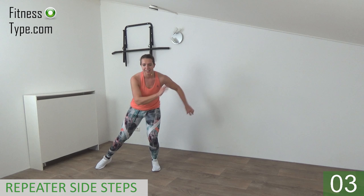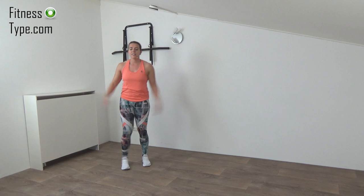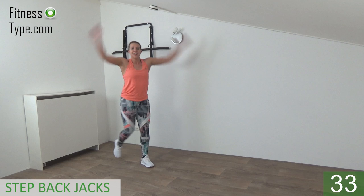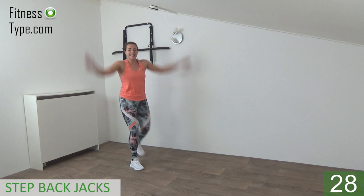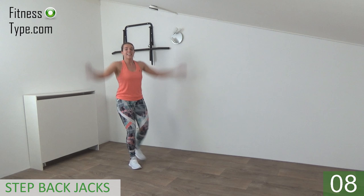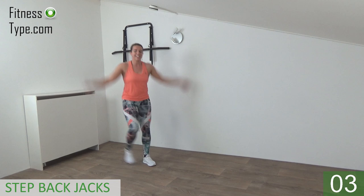Last one, come on up! You're doing great. Next one is the step back jacks — we don't do regular stepping jacks, but we step to the back and then make the arm jack movement. Get ready and go — step back and arms are going up and down. Upper body is straight, belly button is in, engage the abs. Pump your arms up and down while stepping back. Arms up and down, all the way up, all the way down, and step to the back. 10 seconds left. Last one, that's it, lower your arms.